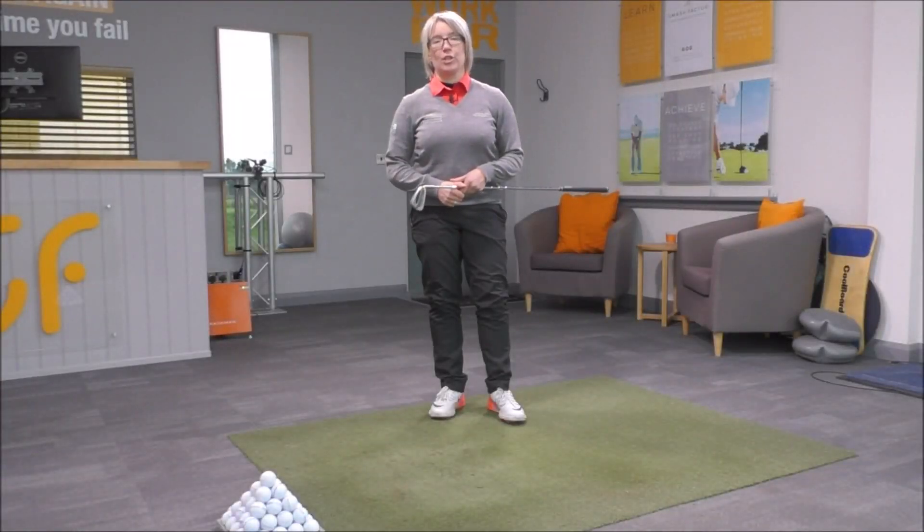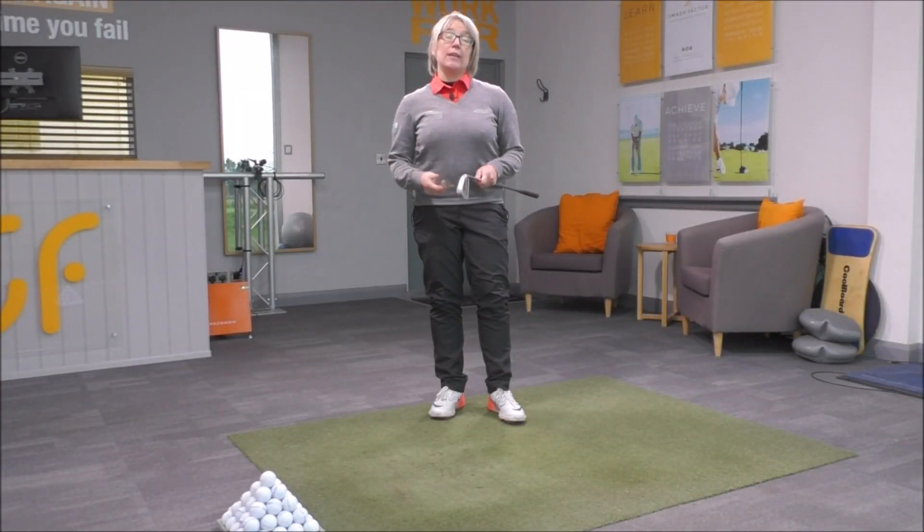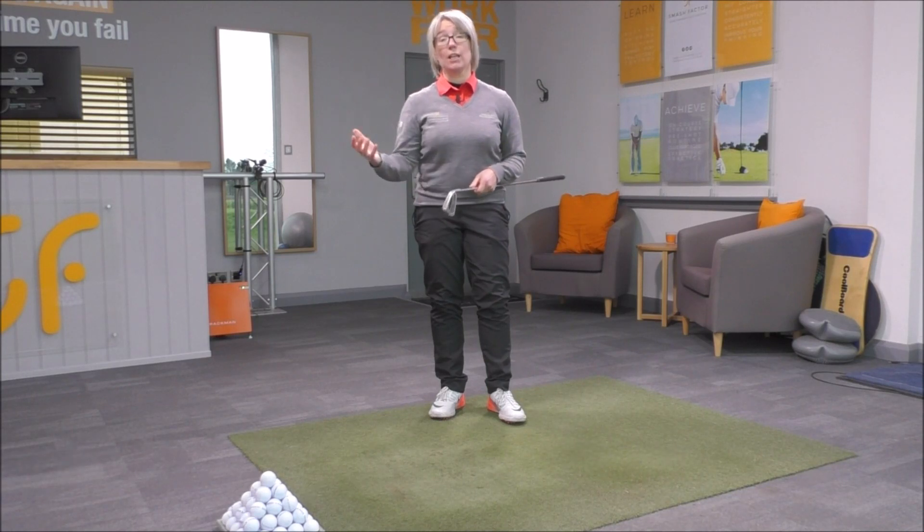Hi everyone and thanks once again for tuning in to Smash Factor TV. My name's Natalie Adams. Today we're going to have a look at the role of your right arm in the golf swing — if you're a right-handed player, your trail arm.